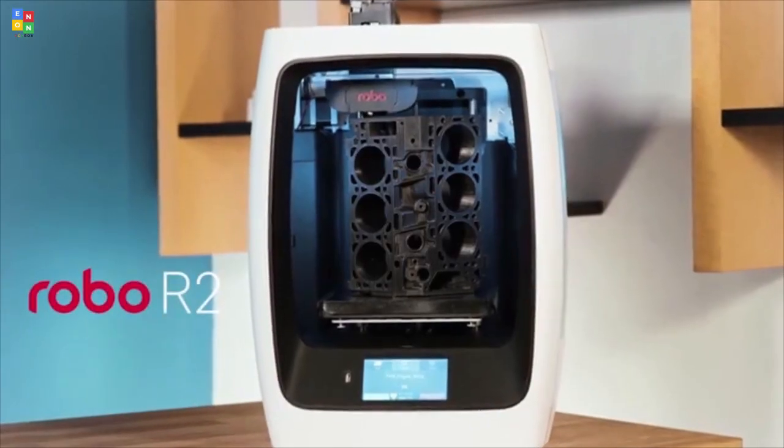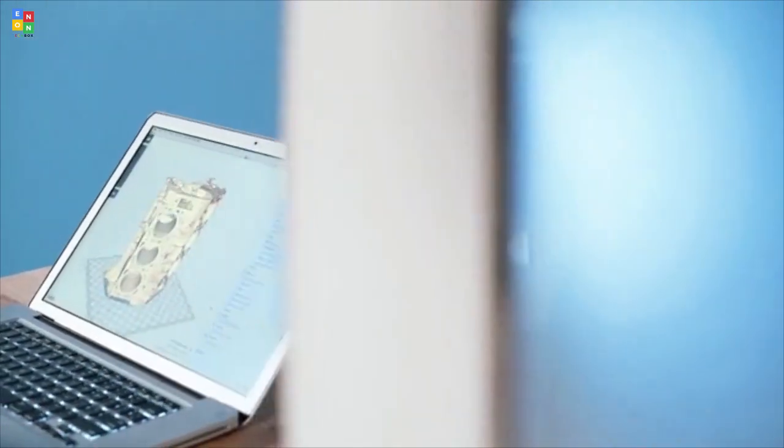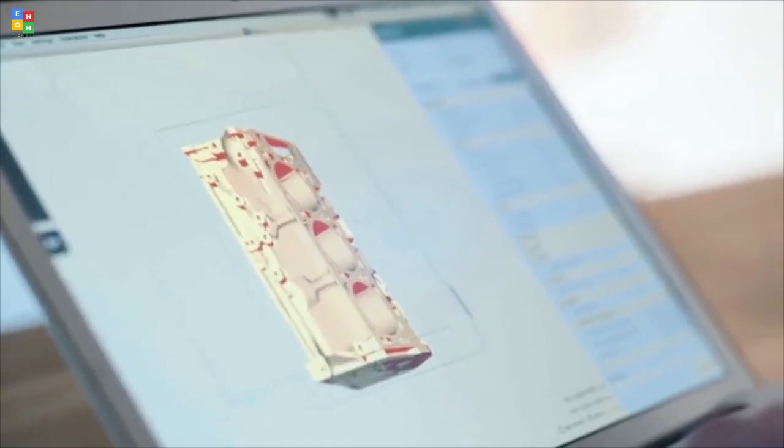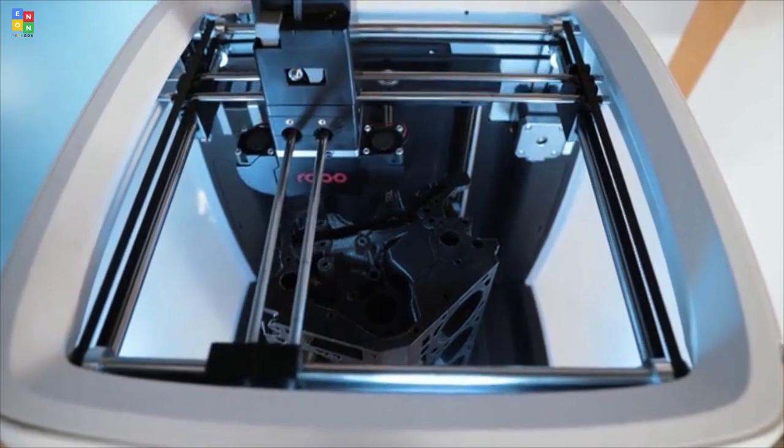The RoboR2 high-performance smart 3D printer with Wi-Fi is larger in size with a more robust feature set that gives serious results-driven makers the ability to tackle large-scale 3D prints for a wide range of professional-grade projects.